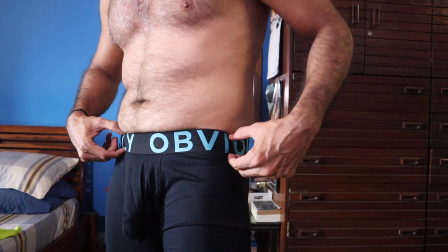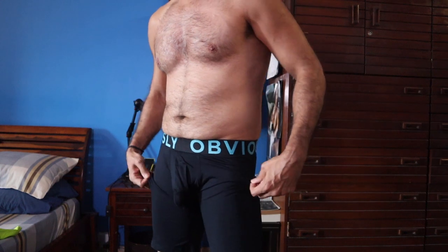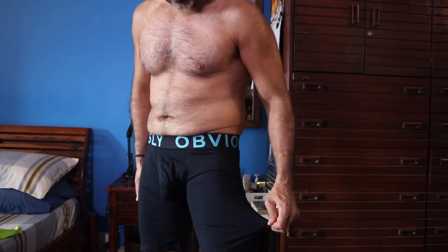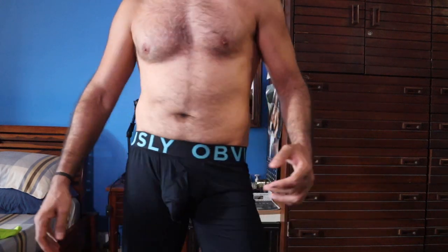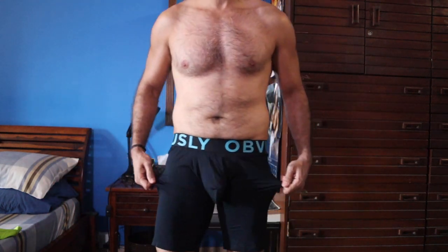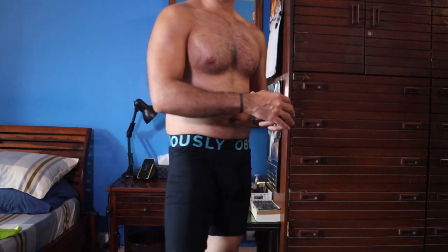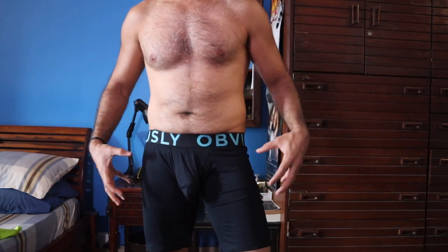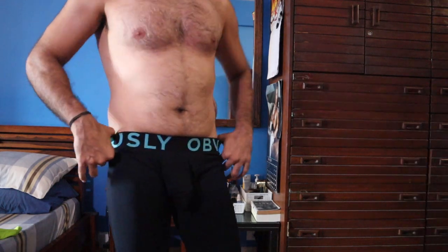The waistband is pretty thick and has the Obviously logo on it in blue, which makes a nice contrast and gives it a bit of color. I'm not too keen on plain black, but this black has a bit of sheen to it, probably because of the bamboo rayon material. These are very similar to a pair of boxers — a little tighter of course, but loose all around. My sizing recommendation: if you generally wear a medium and like a slightly fitted pair, go for a small. If you're a large, go for the medium.